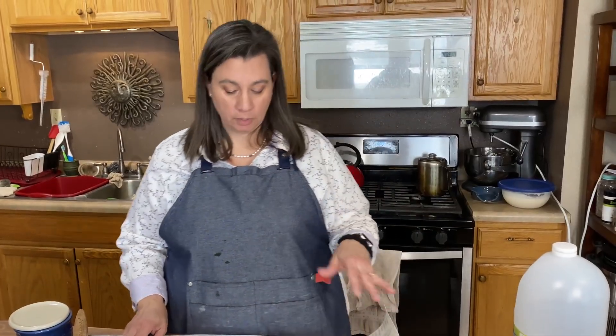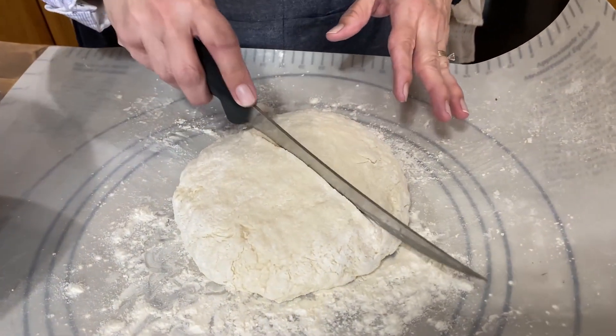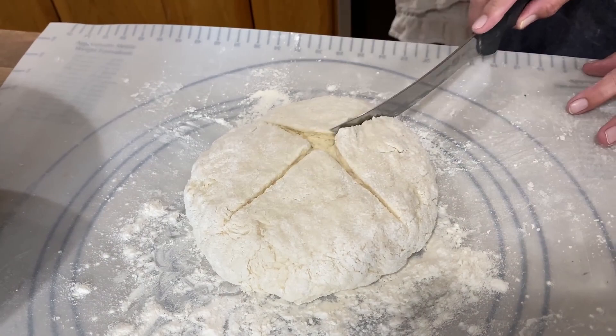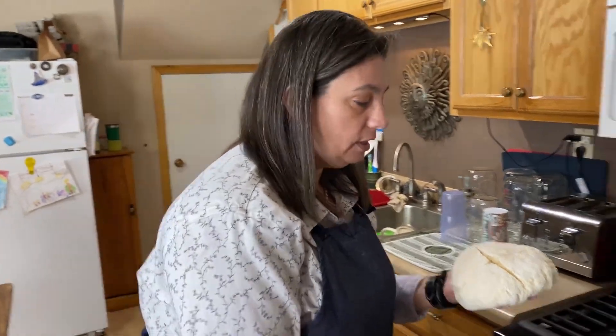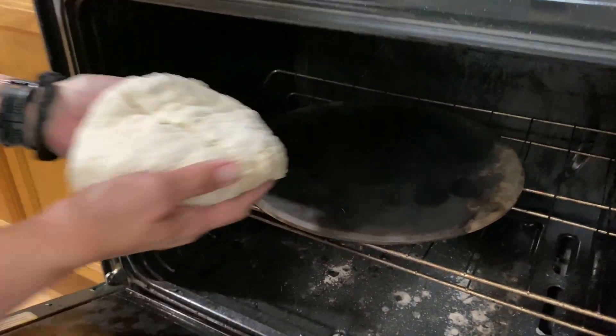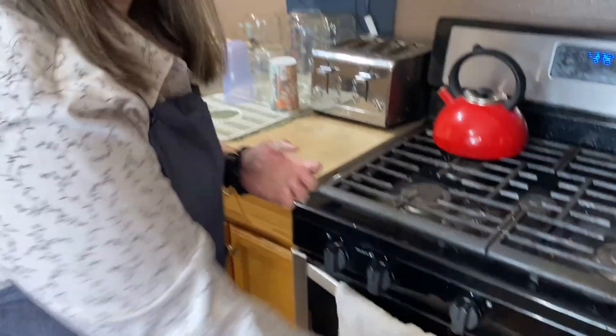Now, before we put this in the oven, we're going to score the top — just make a nice big cross. That way it will bake evenly. Into a 375 degree oven, we're going to cook it on a pizza stone, but you don't need to — you can use a regular baking sheet. We'll bake that for 35 minutes until it's lightly golden brown.